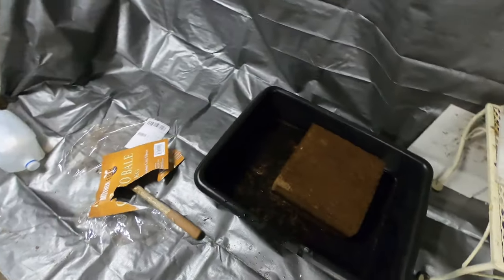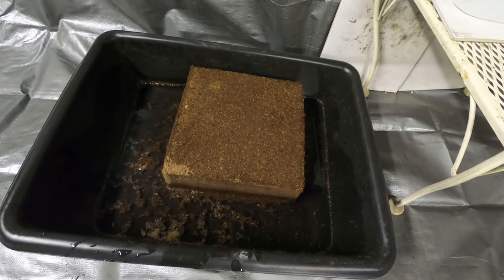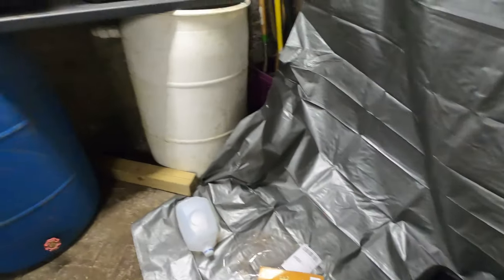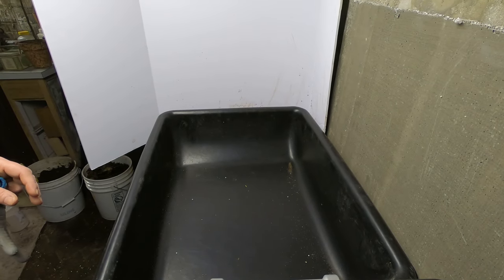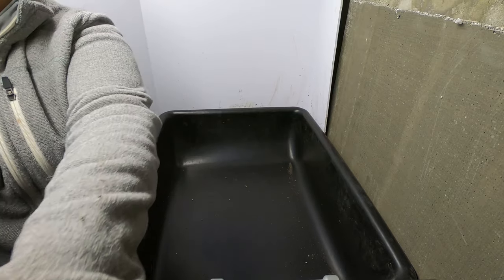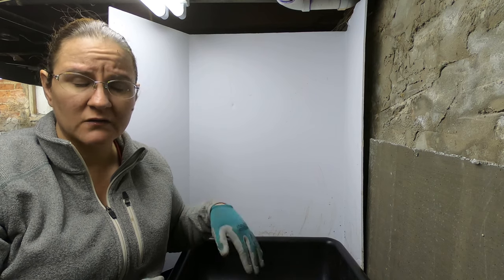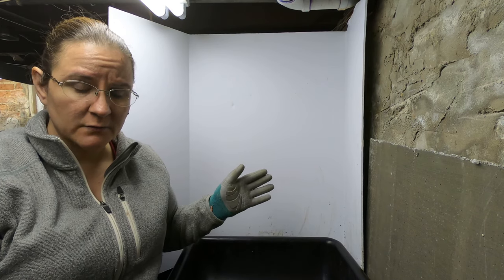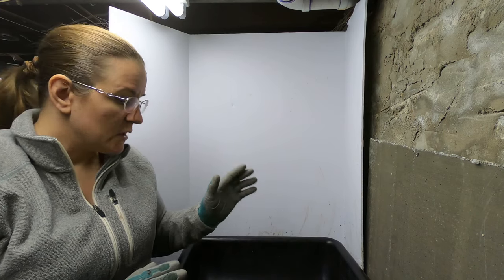I also have some coconut coir in here. Hindsight's 20/20 — I didn't get that going fast enough, so it's gonna take a long time to poof up and be ready. But the stuff in the bucket already has some coconut coir in it as well as paper. I'm going to put some gloves on because this is going to get a little messy. I'm going to put in my red wigglers and blues and whatever other mix of worms I have — starting them in here with a bedding that includes leaves, which I haven't done before.